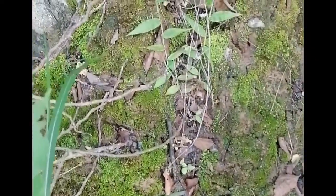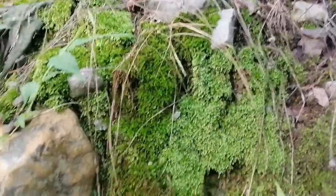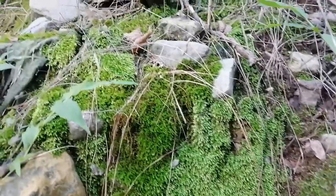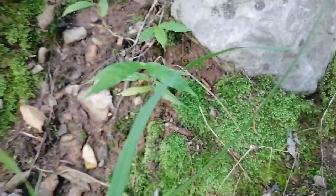And guys here on the other side I have got some more healthy moss. So I am gonna collect it. It seems very healthy and it has a star shape. I don't know what is the exact name of this moss but this is another land moss. It is very healthy. There is too much moss here so I am gonna collect some more samples from here.